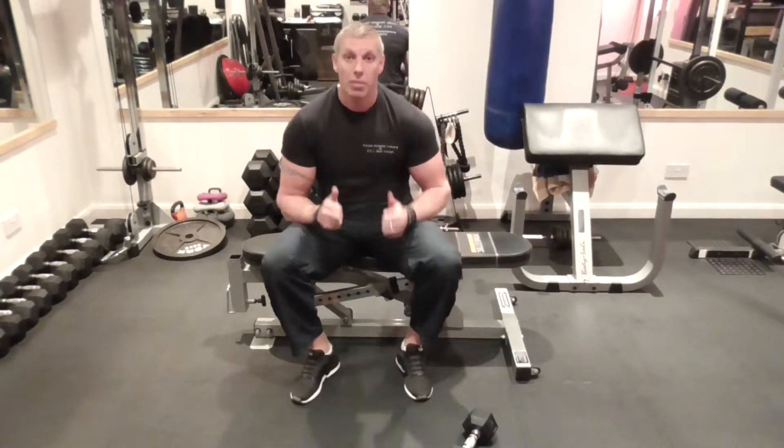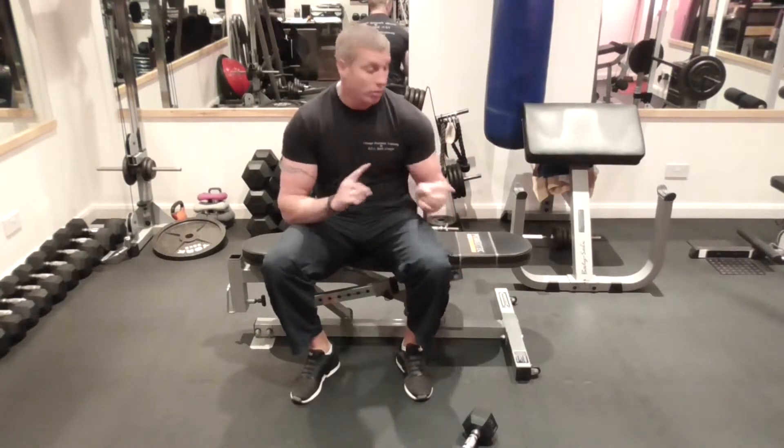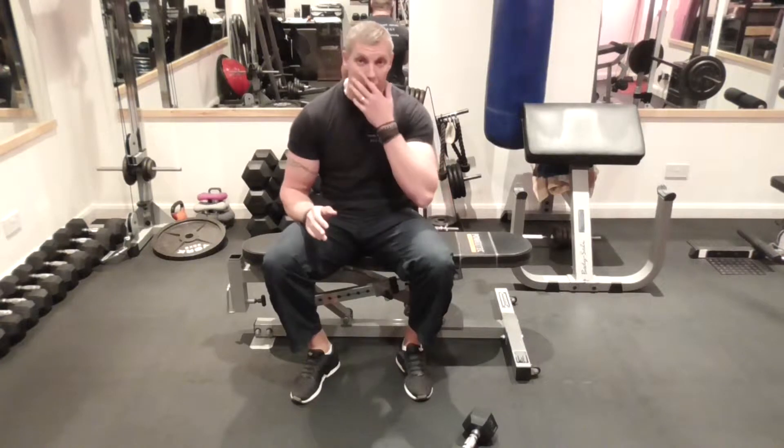We're going to do a single dumbbell row off of a bench. I'm going to show you two positions, but the first position is going to be from the side position. It's the same principle as a double dumbbell row — if you haven't already watched that, I'm going to take you through the principle anyway.